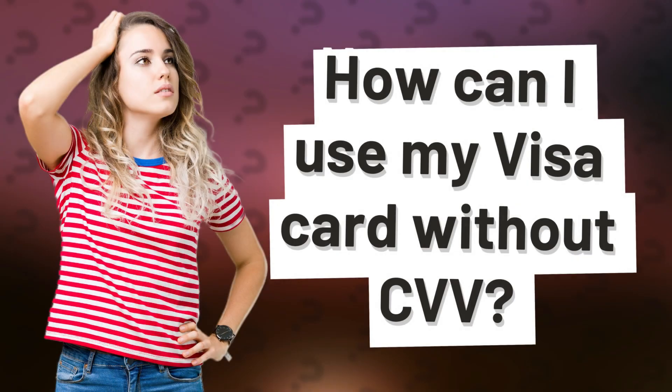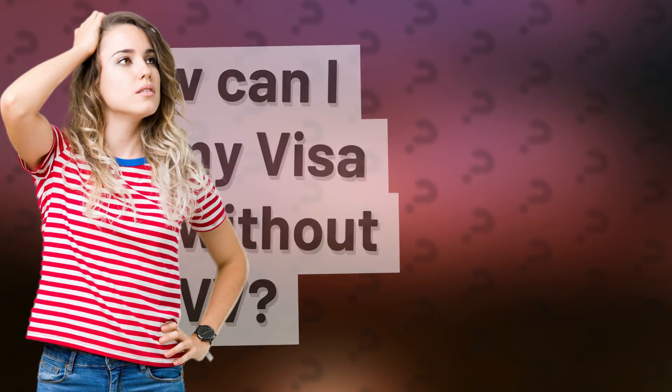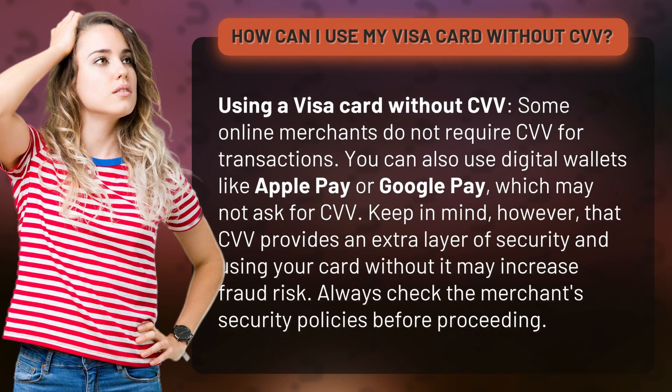How can I use my Visa card without CVV? Using a Visa card without CVV, some online merchants do not require CVV for transactions. You can also use digital wallets like Apple Pay or Google Pay, which may not ask for CVV.